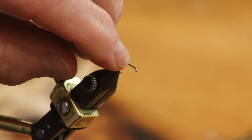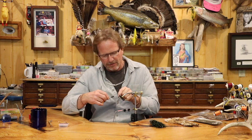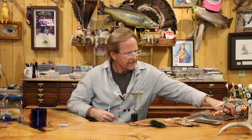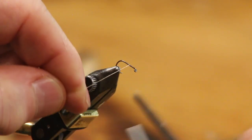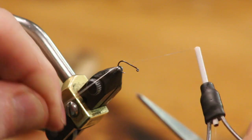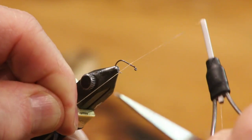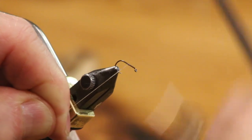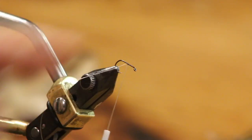On this fly I'm going to start dead center, or just slightly forward of dead center — maybe two or three turns. I waxed the thread real quick just to get a grip, and I'm going to go just slightly forward of halfway.